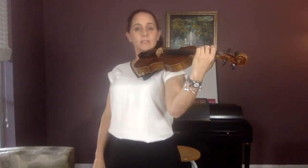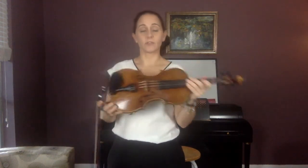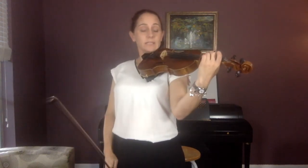Start off by doing C, B, C, B. C is three fingers, B is two fingers. C, B, C, B — try that. Echo me. And go: C, B, C, B.